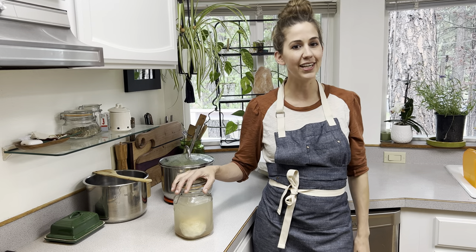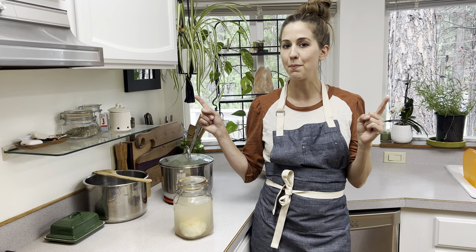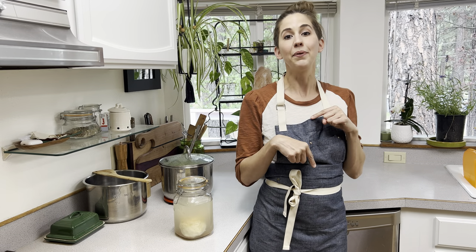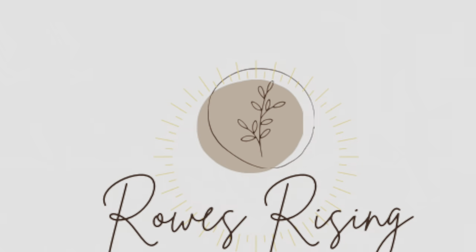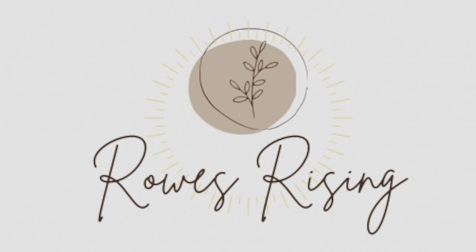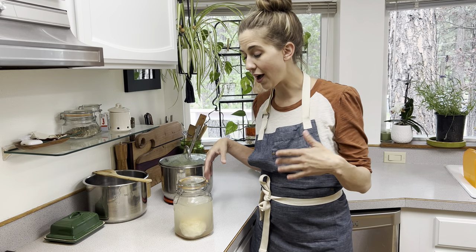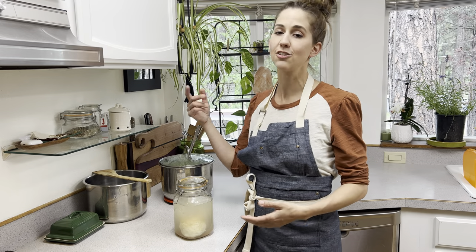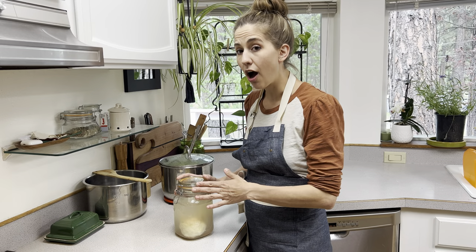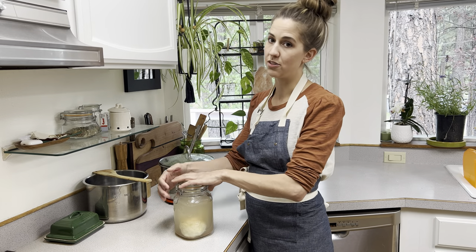Today we're going to be making mozzarella cheese. This is my first time making mozzarella, so if you have suggestions down in the comments below, please leave them and help a mama out. I dove right in after reading these instructions about 10 different times, and I finally felt confident enough to tackle the mozzarella.